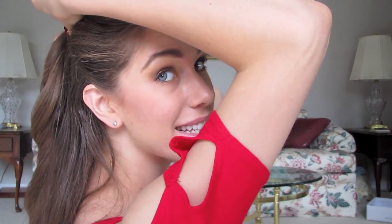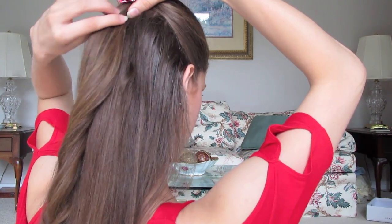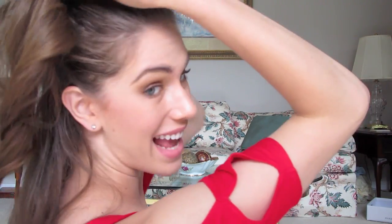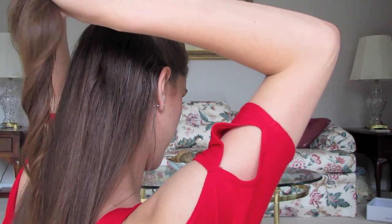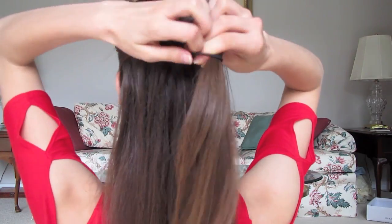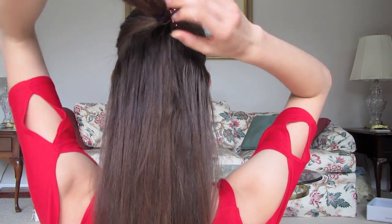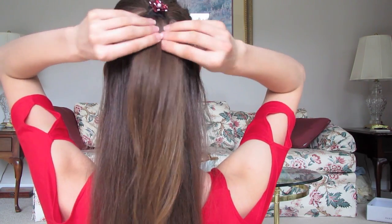Once you get to the top, it may be kind of messy, so you want to finger comb through. Next, you can tighten. You want to take another barrette and use it just at the bottom, like you did the top. Be very careful though, because now you have a ring in your hair. This will help to hold the ring in place.